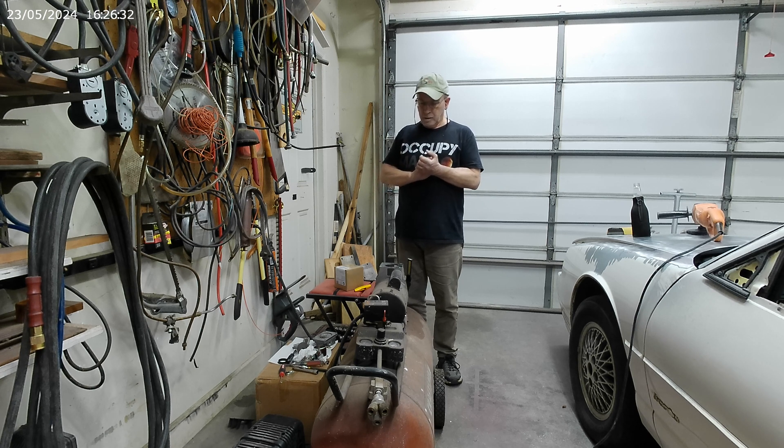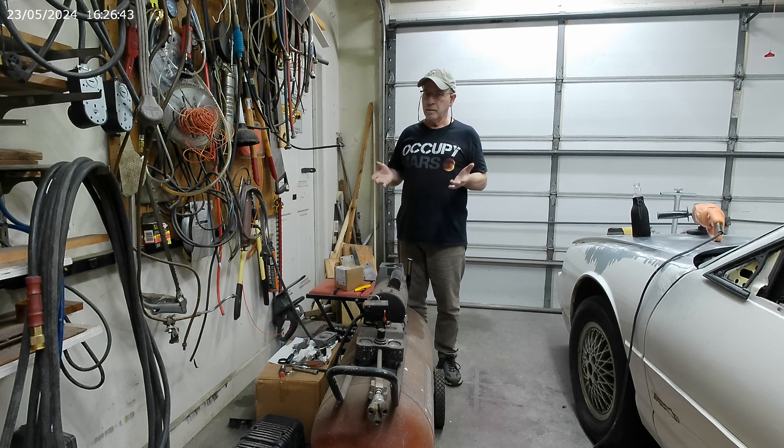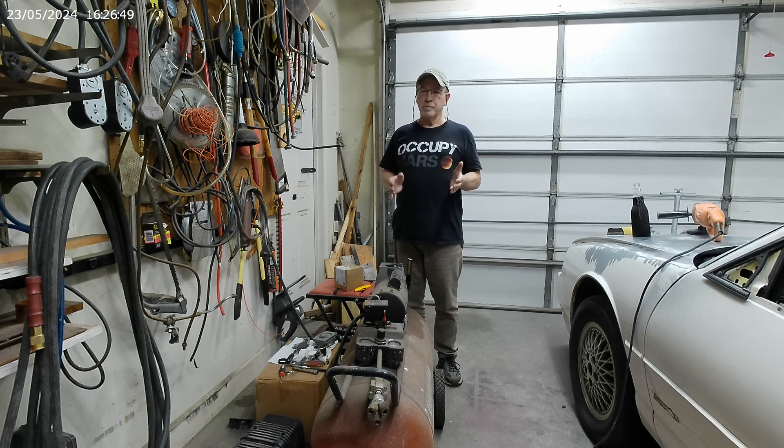I've had some people comment that my videos take too long, that I talk too much, and that I complain about the guy across the street cutting his grass all the time. I know that's true — I know I do that. But I'm not here to be a YouTube star. I'm just an old retired guy having a good time. It's kind of like the Truman Show.